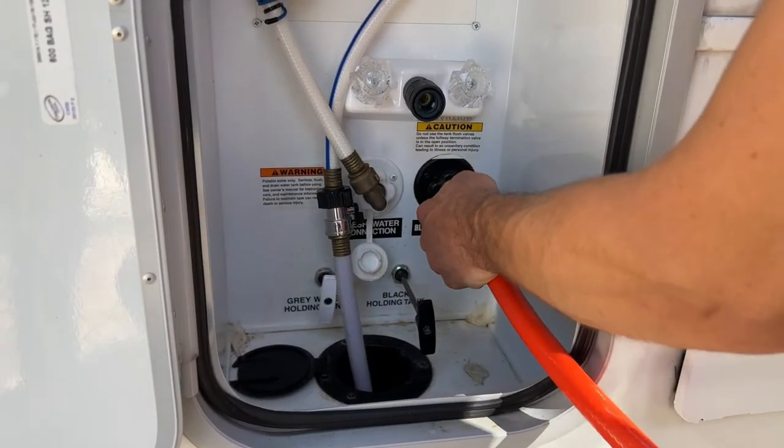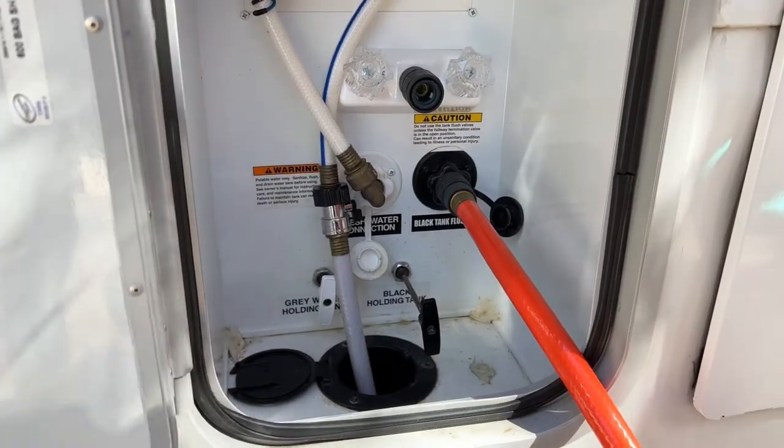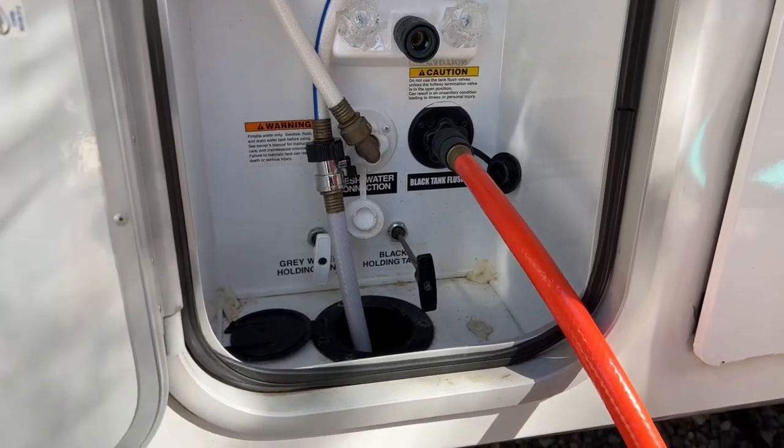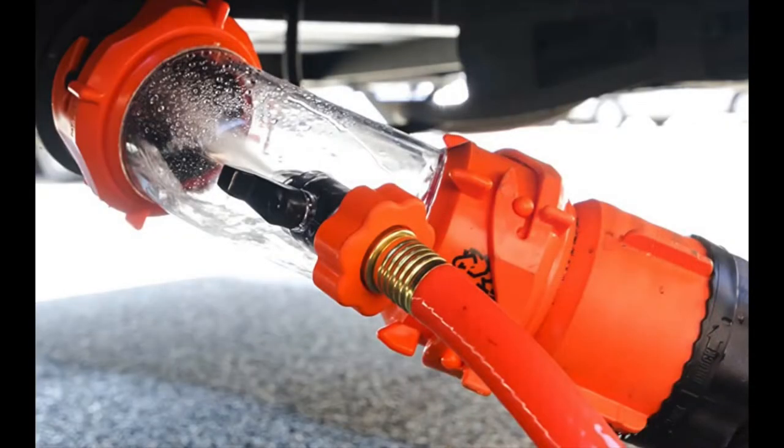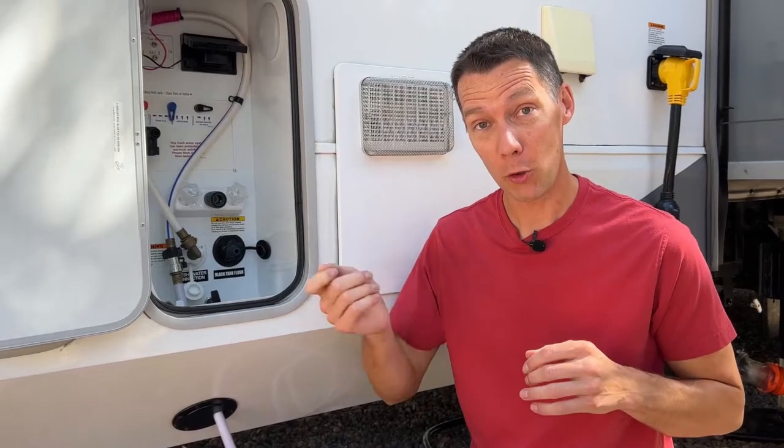My RV has a built-in connection to blast water inside the black tank to help clean out everything that didn't flow out when the handle is pulled. If you don't have a black tank flush connection on your RV, you can get an adapter that goes in the sewer outlet, but either way you don't want to shove the hose up inside the tank. You need to have a proper tank flush connection.